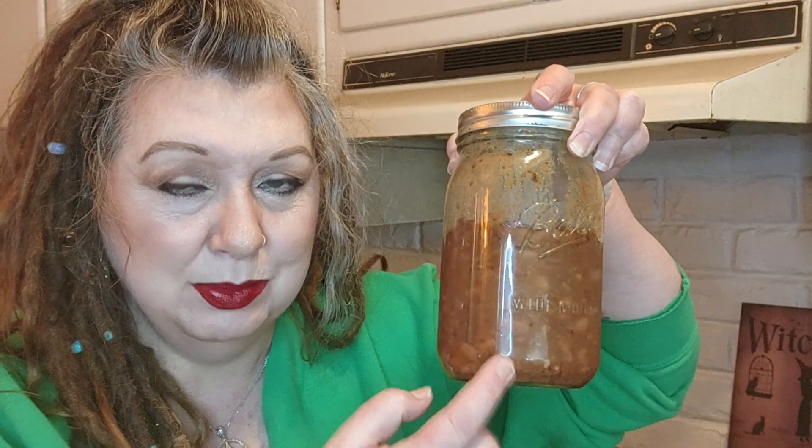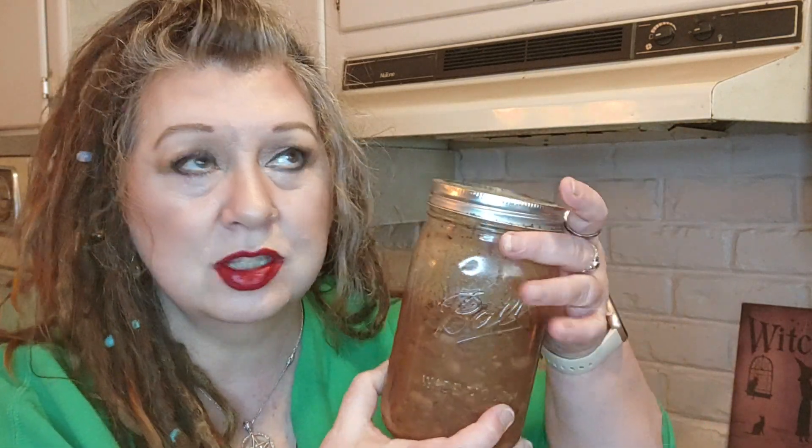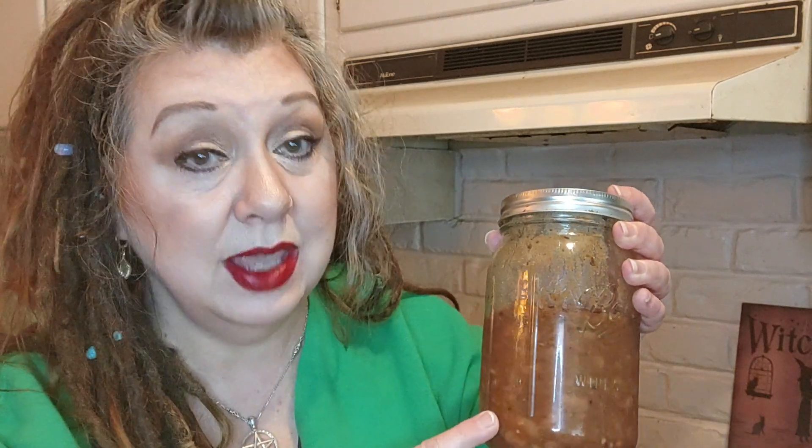I leave the skins on just for health benefits, but you can do whatever you like — if you want to peel them, go ahead. You'll need some chili seasoned beans. I always cook my beans up ahead of time and keep them in jars. If you don't have seasoned chili beans, you can use canned.